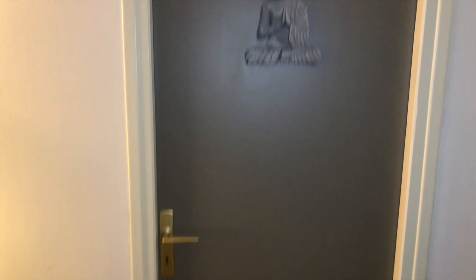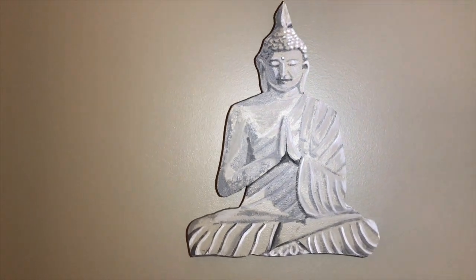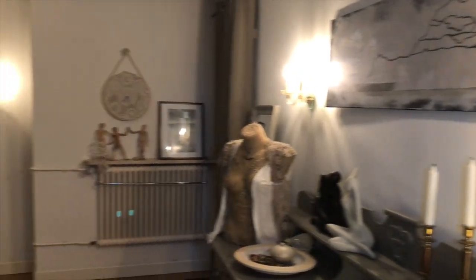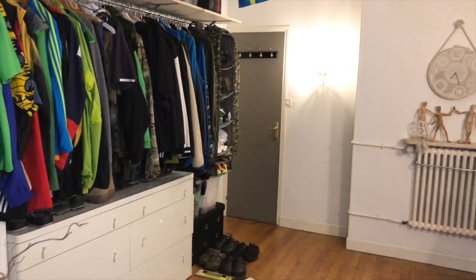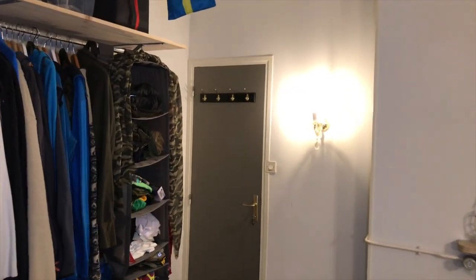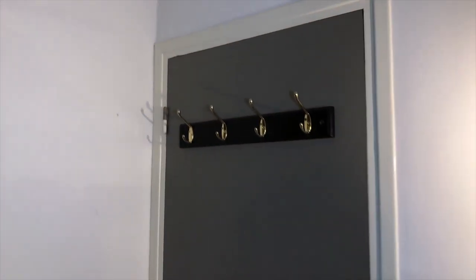Here we have the door to the bathroom — looking good with the Buddha. It is a place for meditation in the bathroom. And here on the side, just a laundry basket. This is how it looks from the other side, and the door from the other side leading out to the living area in that grayish color as well.